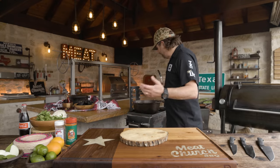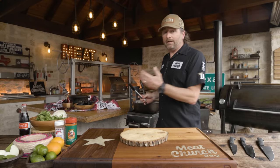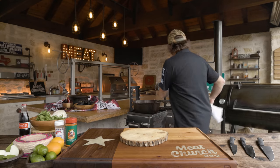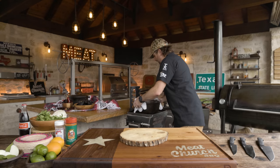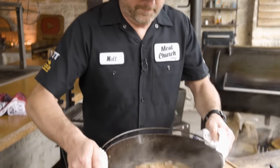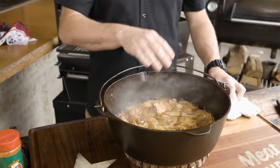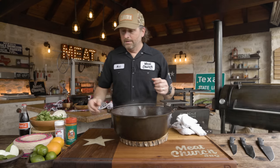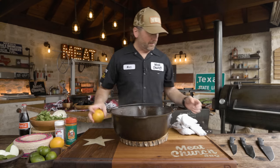We've been simmering six to eight minutes. A lot of people would just simmer this all the way through, but we're going to throw it in the smoker a little bit. We could just simmer this in the lard until it's tender and then crisp it, but I'm going to mix it up just a little bit.